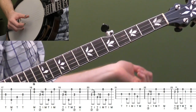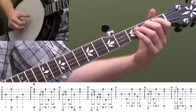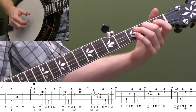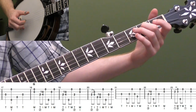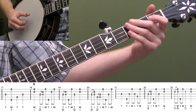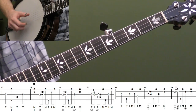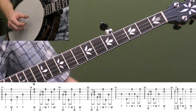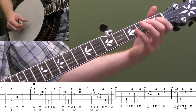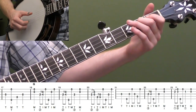Measure nineteen: we take that open second string from the basic version and add an alternating thumb roll slide — T-I-T-M — with a 2-4 slide on the third string, back to the second fret on the third string, then pinch strings two and one. Compare this with the basic version to see what I substituted — adding slides makes it more complicated and more bluegrassy.